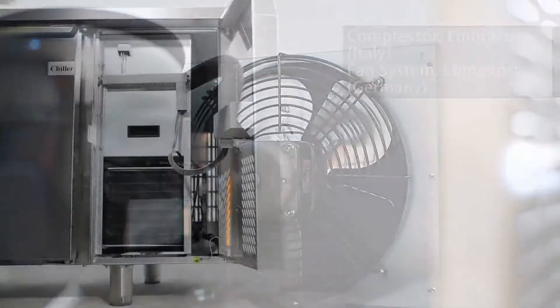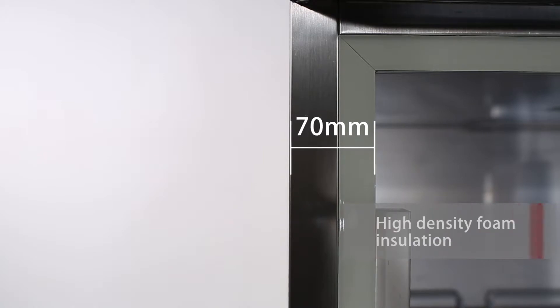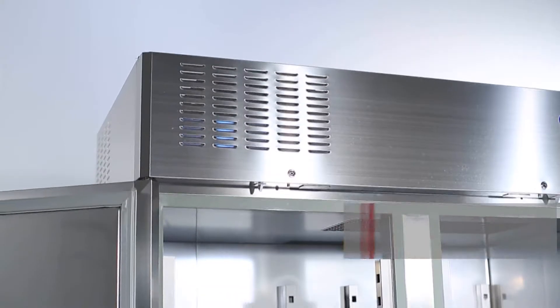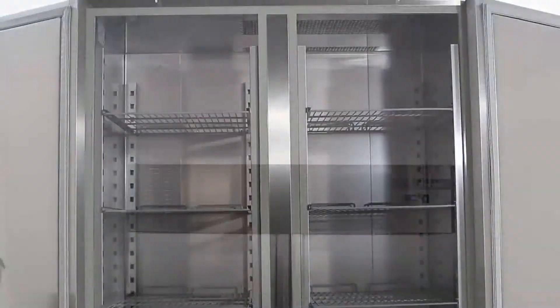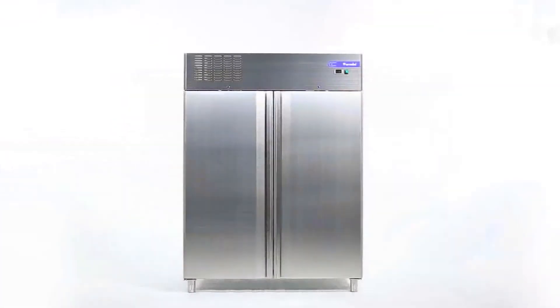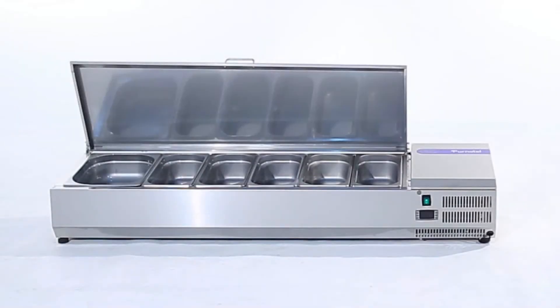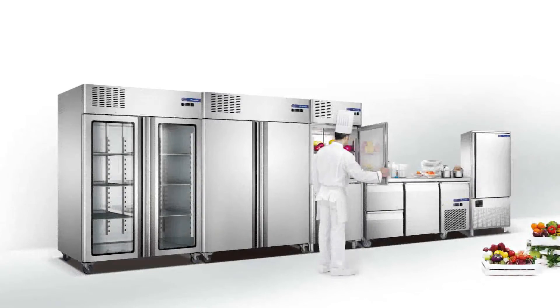It uses a European Embraco compressor. The refrigerating unit's dismountable design is convenient for maintenance and replacement. 70-millimeter thick insulation and the removable high-quality silicone sealed gasket on the door guarantee effective isolation and heat preservation.